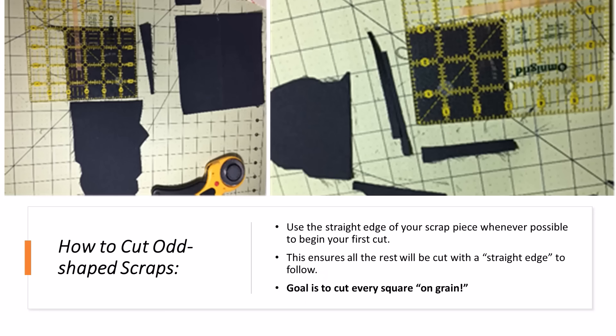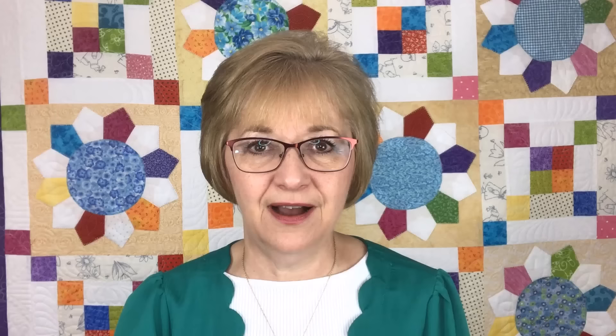You're going to run into odd-shaped squares throughout your stash. Just locate a straight edge if you can. Many times with these previous projects there will remain a straight edge somewhere on that scrap, and you can use that as you start making your first cut. If not, study the piece of fabric, find your straight of grain, make that first cut, and then every cut thereafter will be on grain.